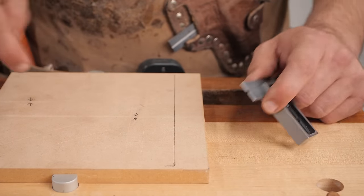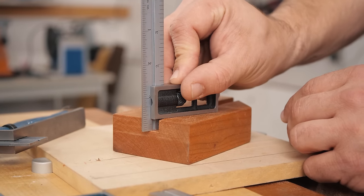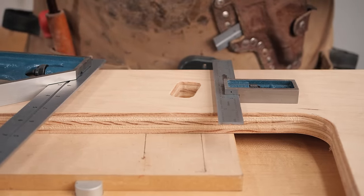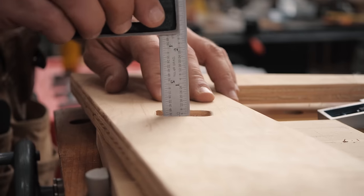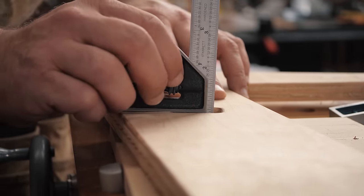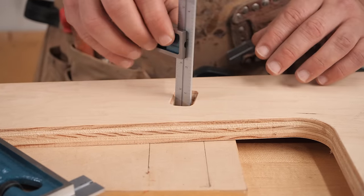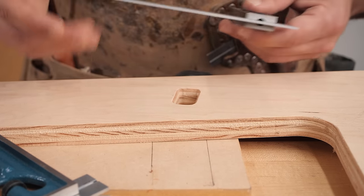Another great use for squares is as a depth gauge, especially for mortises or dados. If you've already cut your mortise and need to figure out how long your tenon should be, simply take your square, stick it into your mortise, slide it down, make sure you're bottomed out, and that is exactly the depth to make your tenon. This works with either style of square — just pop it in and find the exact depth.